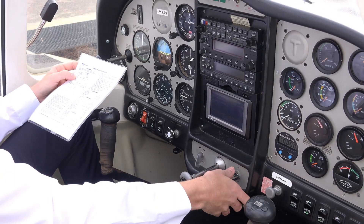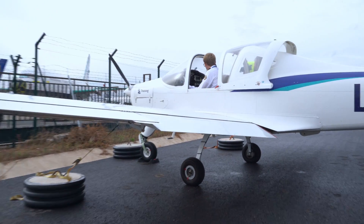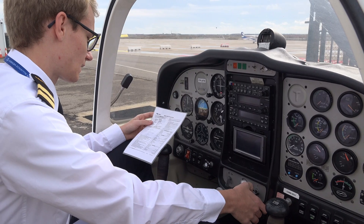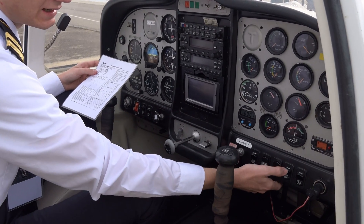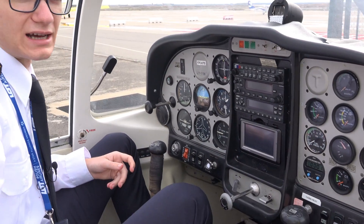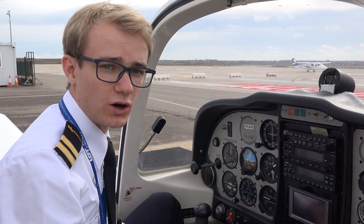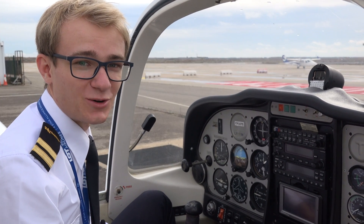Then we select the flaps and put them to full, which will help us during the walk-around. And now we also turn on the strobe lights, the landing lights, and nav lights — basically all of the lights. And since we usually do the pre-flight inspection on our own, that means I now have to climb out of the plane and check all the lights.